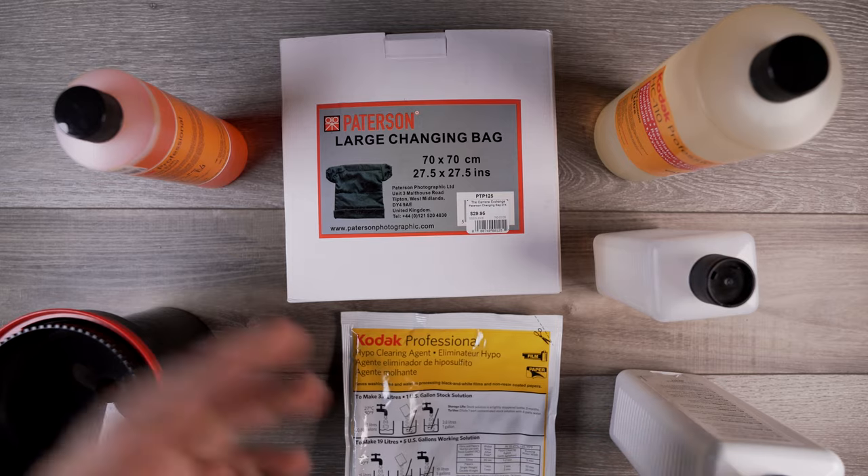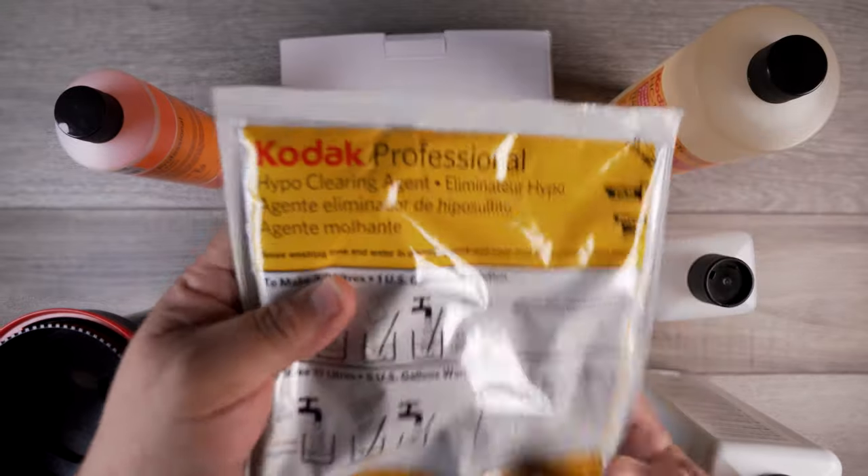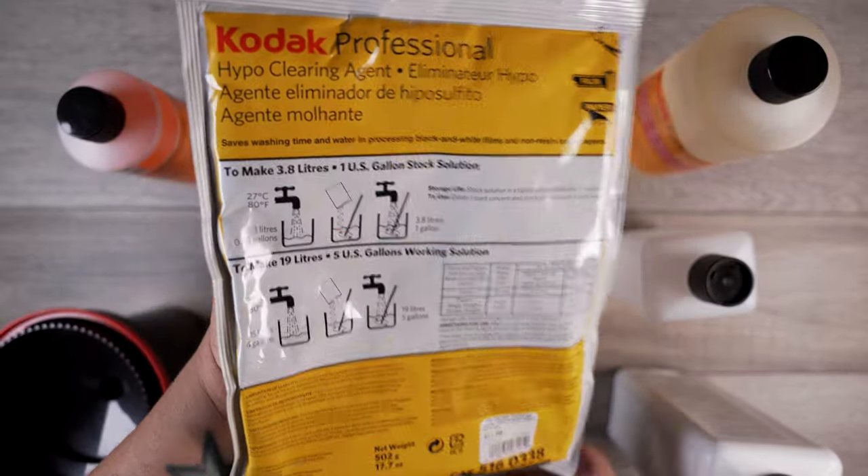It's really good for the environment so you're not blowing gallons and gallons down the drain. It cuts your wash time in half, which is really awesome.